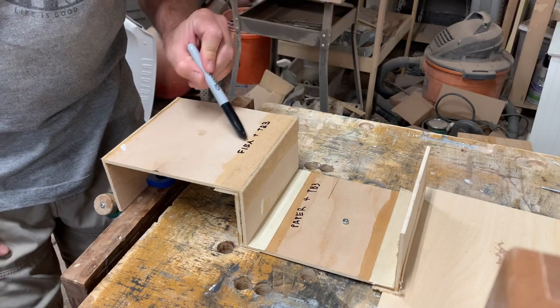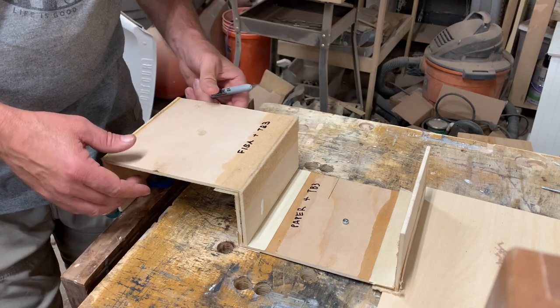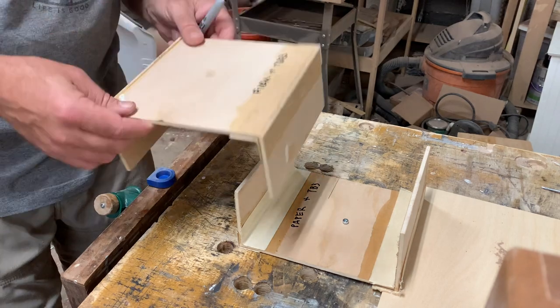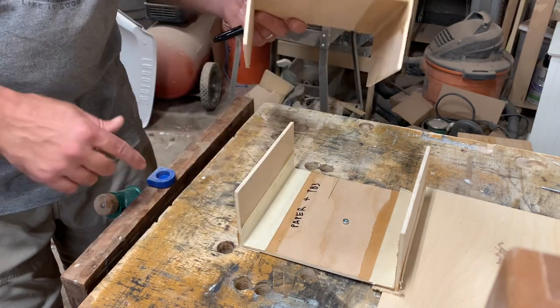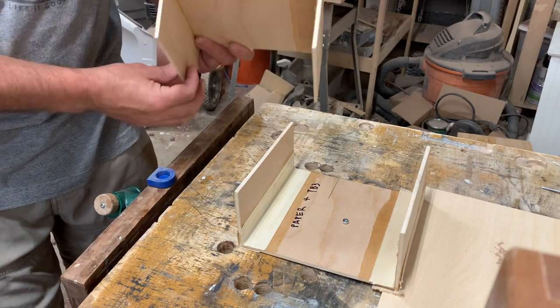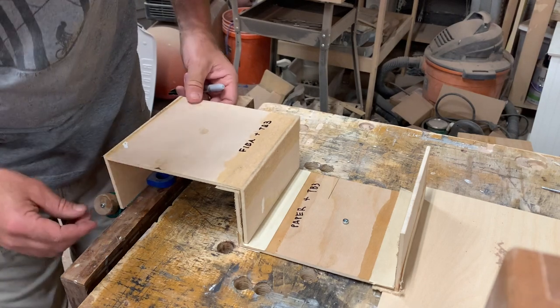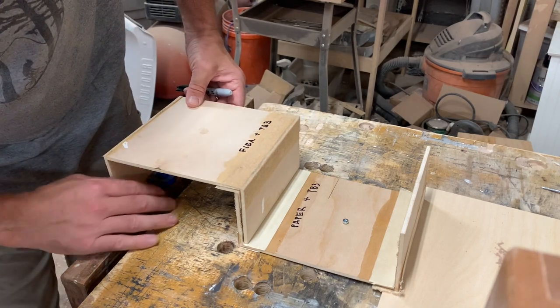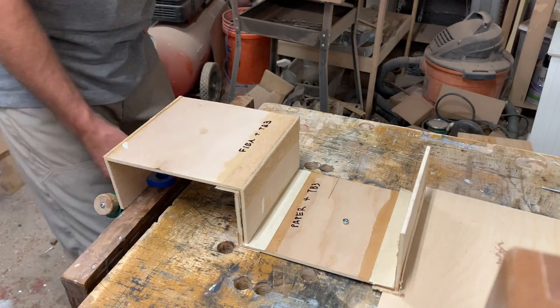So this is the FIBA tape plus the Titebond III, and this is the paper tape joint. I've interlaced them like this. I screwed this one to the table and this one I'm going to try to draw out. This is probably going to break first — this joint. I'm not sure how to screw this to that, but let's just try.